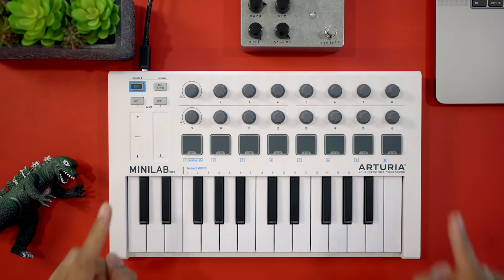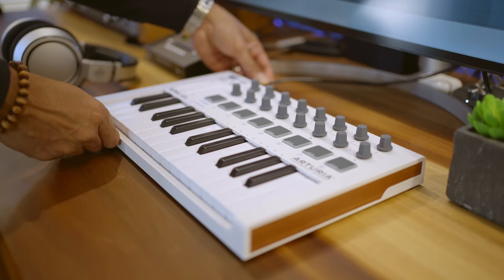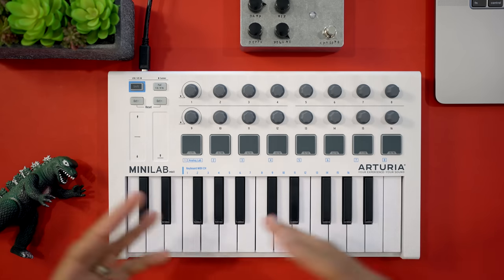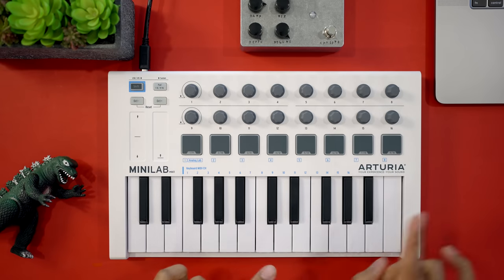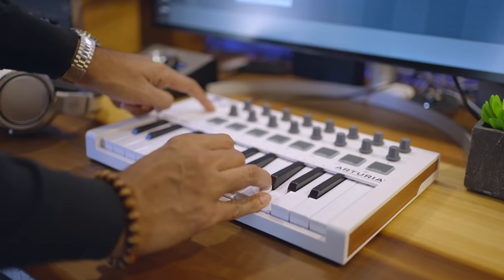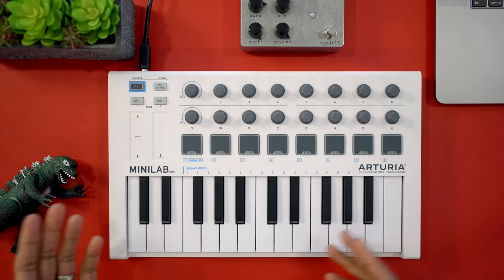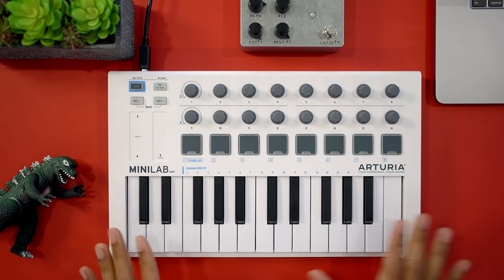There is one other keyboard that rivals the virtual instrument control of the Mini Lab — don't miss the Native Instruments keyboard later in this video. The build quality of the Mini Lab exceeds other mini keyboards as well. But it's missing some key features which are now standard on newer keyboards, like transport controls — no play, stop, and record. It's also missing a built-in arpeggiator, note repeat, and it doesn't have chord or scale features built in either. I hope Arturia comes out with an update to the Mini Lab in the near future.